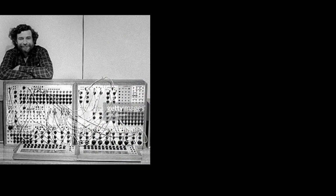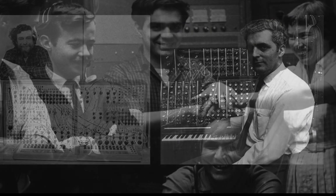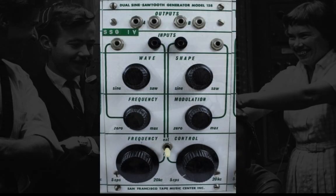It was Don Buchla and on the east coast Robert Moog that simultaneously came out with control voltage to automate some of these moves. It must have been a real boon to Subotnick, Oliveros, Sender, everyone at the Tape Music Center in San Francisco to be able to automate some of these moves.